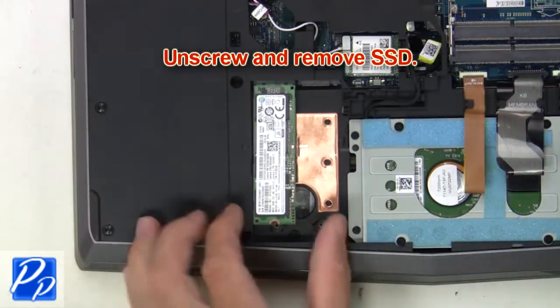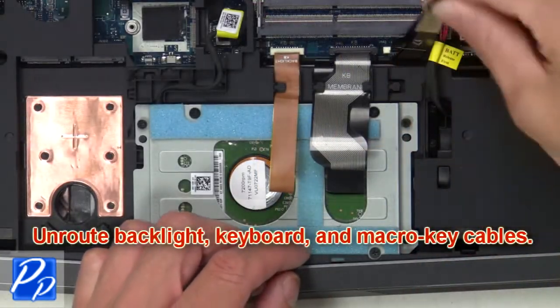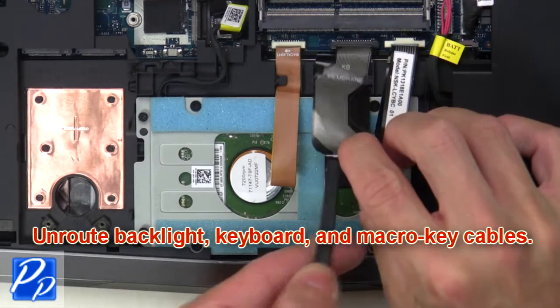Now unscrew and remove the solid-state drive. Then unroute the backlight keyboard and macro key cables.